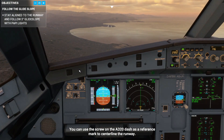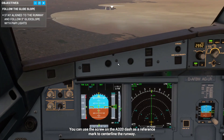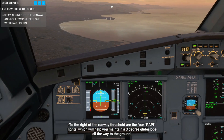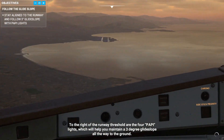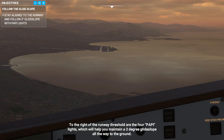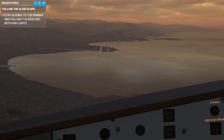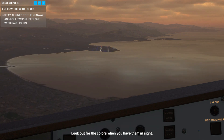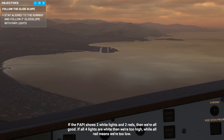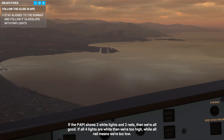You can use the screw on the A320 dash as a reference mark to centerline the runway. To the right of the runway threshold are the four PAPI lights, which will help you maintain a three-degree glide slope all the way to the ground. Look out for the colors when you have them in sight. If the PAPI shows two white lights and two reds, then we're all good. If all four lights are white, then we're too high. All red means we're too low.